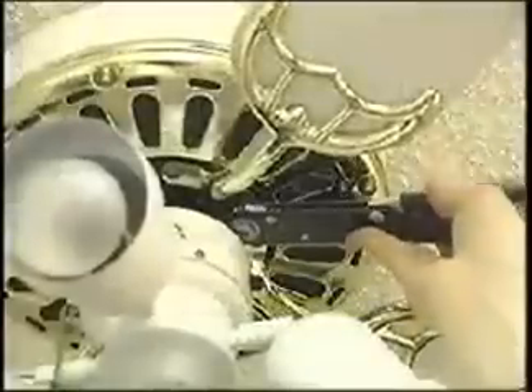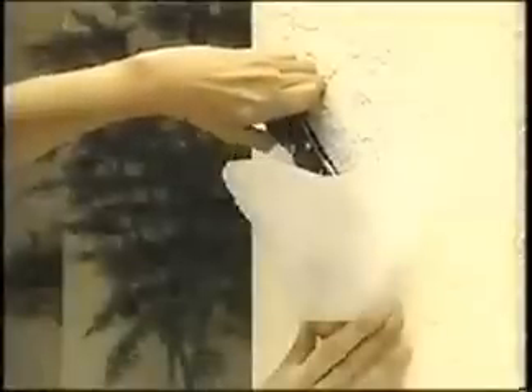Now, easily tighten a ceiling fan blade, repair a barbecue grill, or install a light fixture where no other tool has gone before.